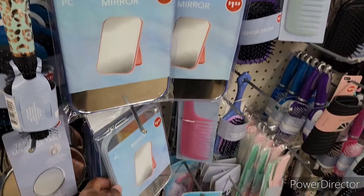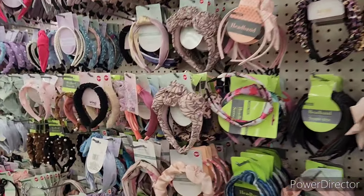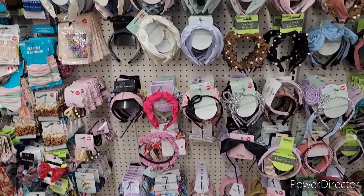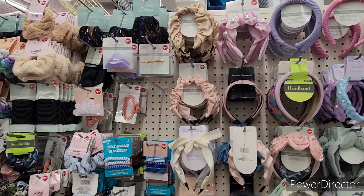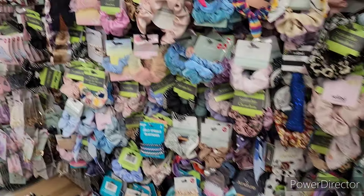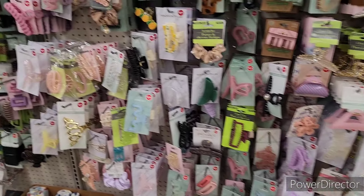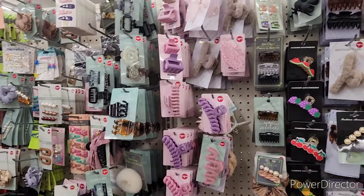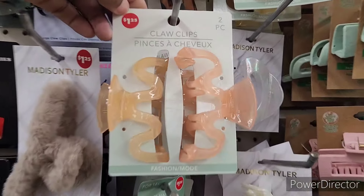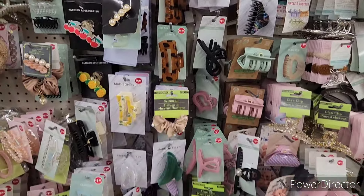I'd be checking just about all the Dollar Trees I go to, honey — I think those are really nice. All right, a little hair accessories. They have a ton. You get two on this one — look at that, I like that even more for a dollar twenty-five.